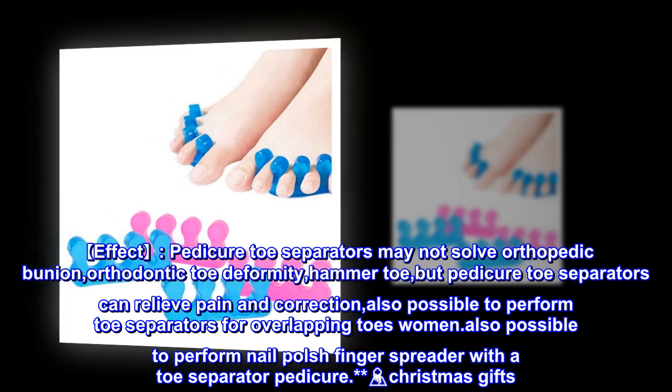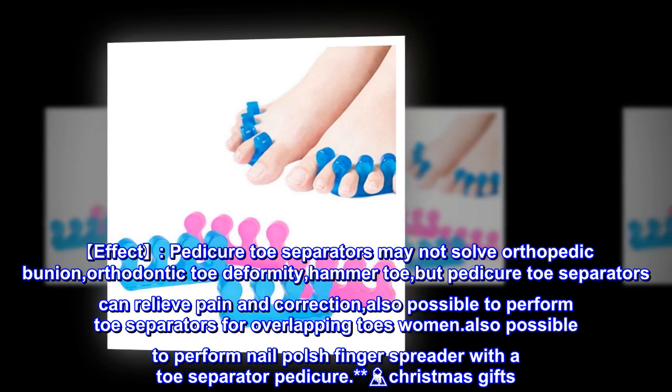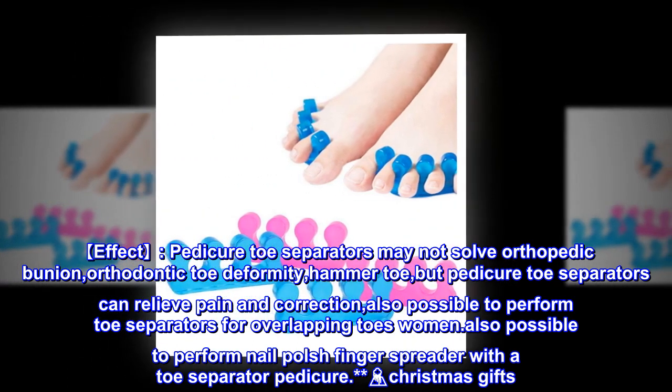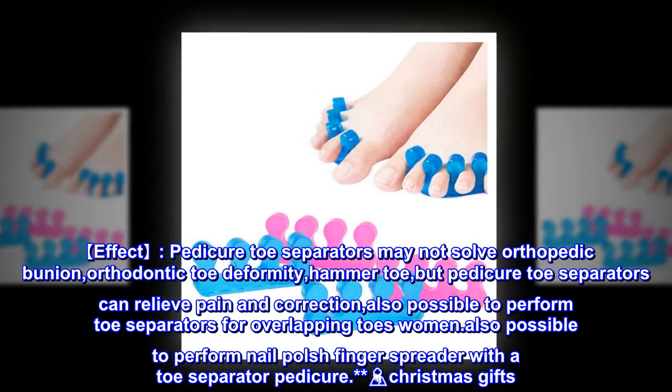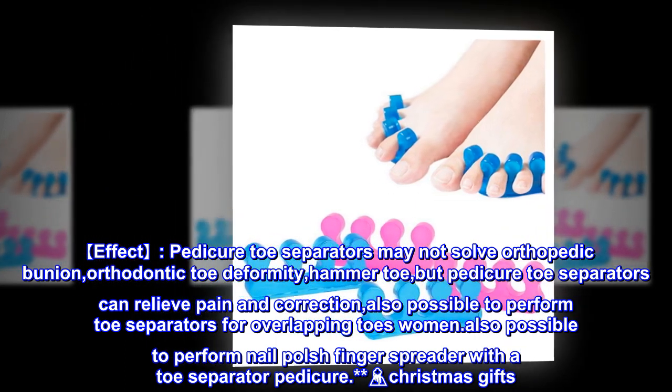Pedicure toe separators may not solve orthopedic bunion or toe deformities like hammer toe, but pedicure toe separators can relieve pain and correction is also possible. They can be used for overlapping toes and it is also possible to perform nail polish with a finger spreader combined with a toe separator.